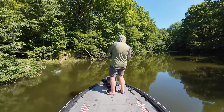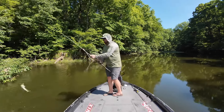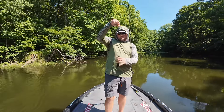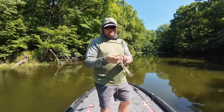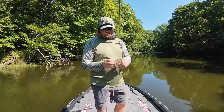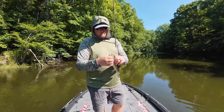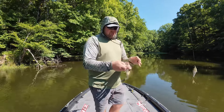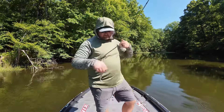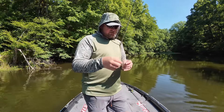Oh, there he is! Little guy, but he crushed it. Golly, it's crazy — when they want it, they want it, man. I like it when I get multiple hooks in them. Little tiny guy, but lots of fun.